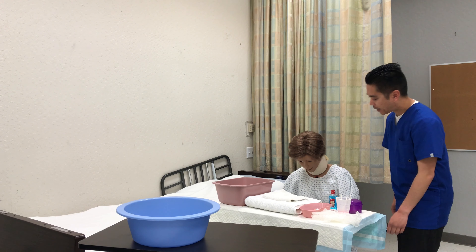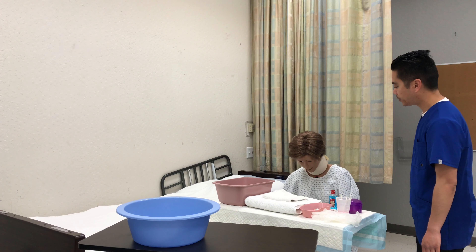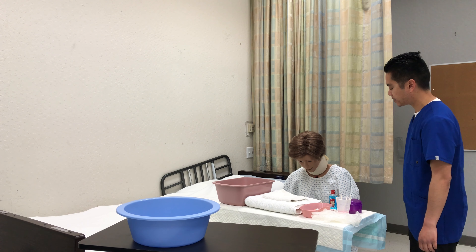Mary Smith. Nice to meet you. How would you like to be addressed? Mrs. Smith. Is it okay if I help you with denture care today? All right, so I'll be back with the supplies.